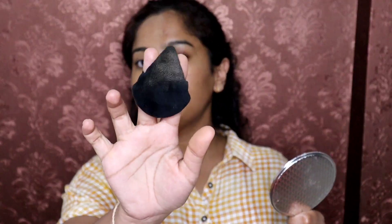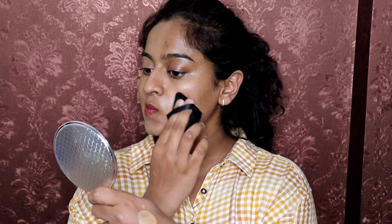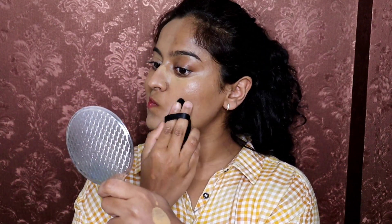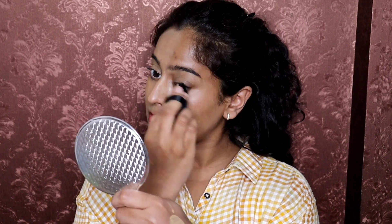You will not absorb any product with the powder puff like you would with a beauty blender. I applied it on the nose — you can apply it directly to the powder puff. When I drag the powder puff, I get streaks and lines, but if I dab it like a beauty blender, it blends much better.